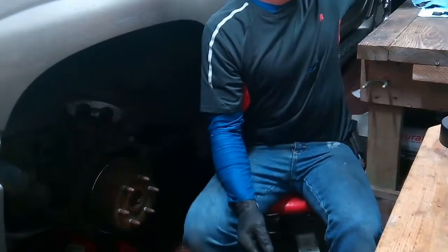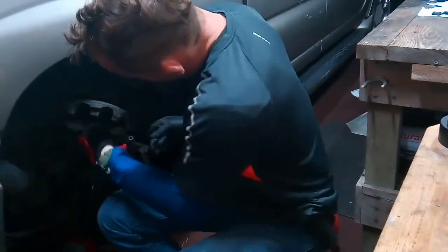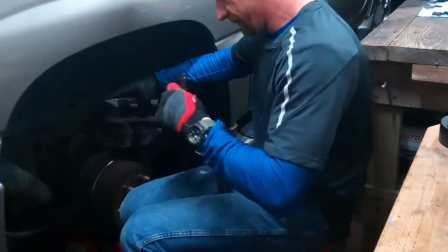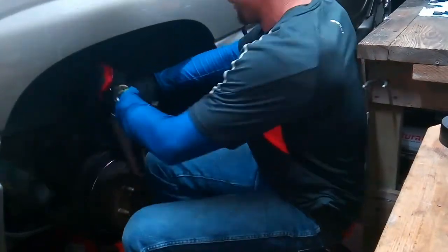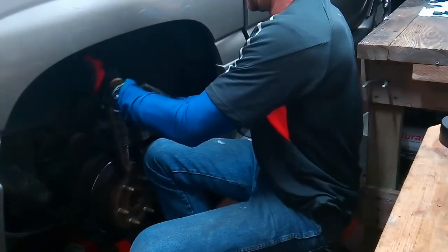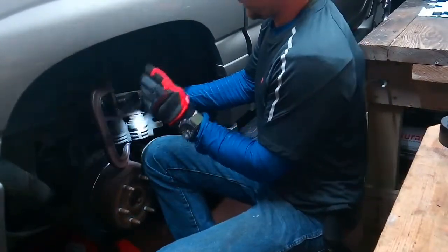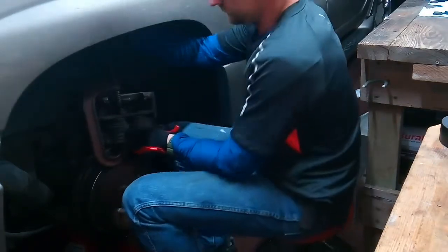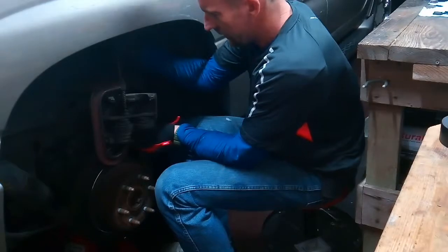Alright guys, in this case I'm going to use my old pad and a c-clamp. I'll stick it in there and compress it. This is an all-wheel drive Denali. You can see the pistons are all the way out, so we're going to push them in pretty much all the way down, evenly and nice and slow. You don't want to force it.